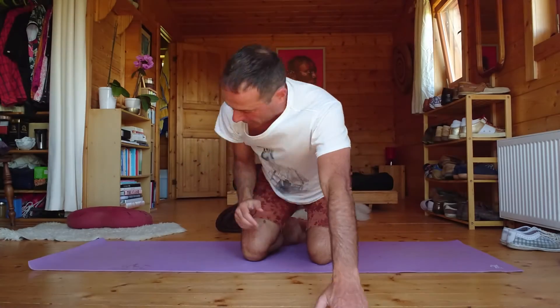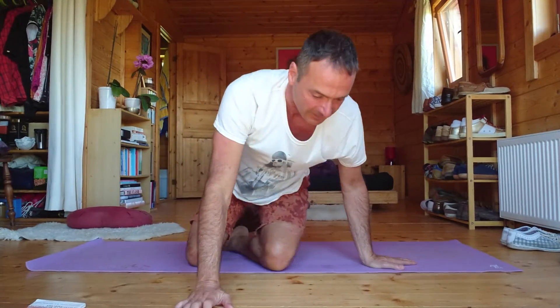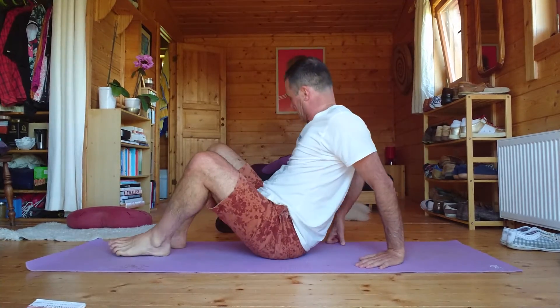Hi, hello, welcome back to Bioenergetics with me, Devaraj. We're down on the floor again today for some leg and back exercises. These are particularly taken from the work of a man who's generally credited as the father of bioenergetics, Alexander Lowen. I got most of them out of this book — I made a little medley of them — basically 'The Way to Vibrant Health'. It's a good book; in fact it's about the only book written about bioenergetics with a lot of postures in it.